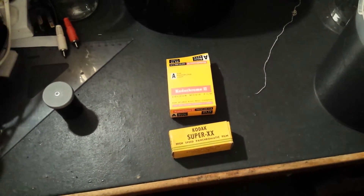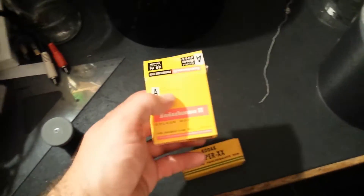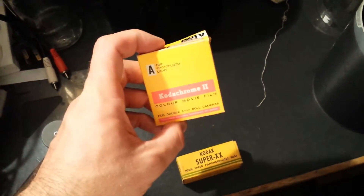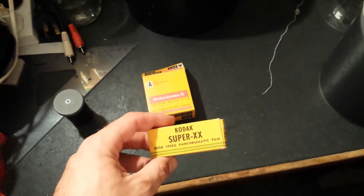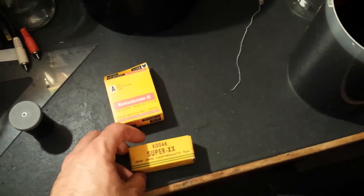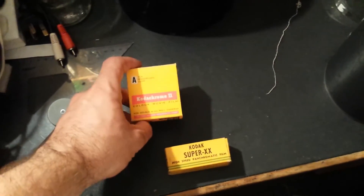I used a Canon 512-type standard 8mm movie camera to shoot this Kodak Kodachrome, and I used my DHEL 120-type camera to shoot this Kodak Super Double-X. I'm hoping to develop both films tonight, but in this video I'm going to concentrate on the Kodachrome first.